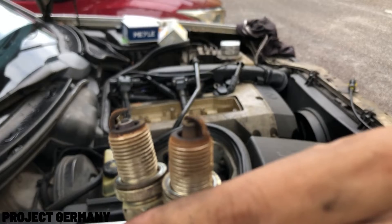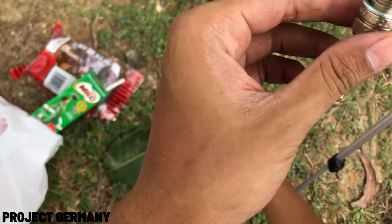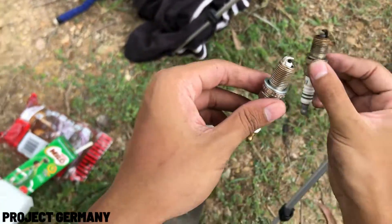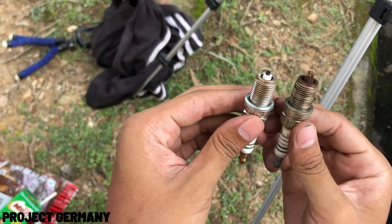Look at this old spark plug — it's worn out. Here is the comparison between an old spark plug and a new spark plug. Honestly, I'm glad I'm doing this replacement job because the old one is all worn out.